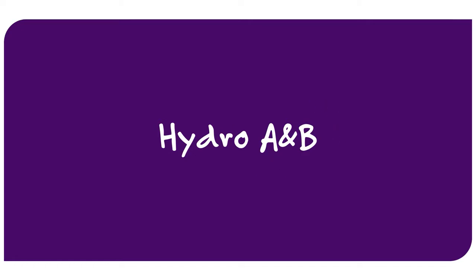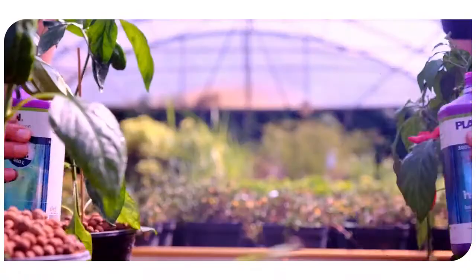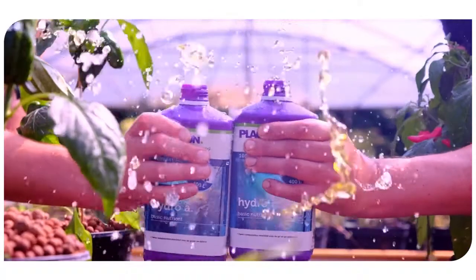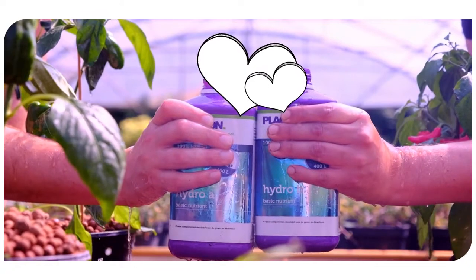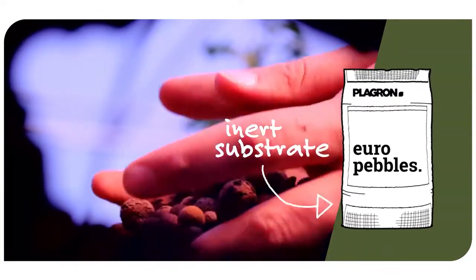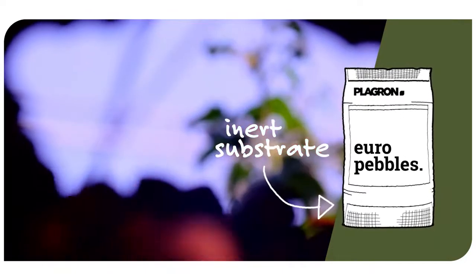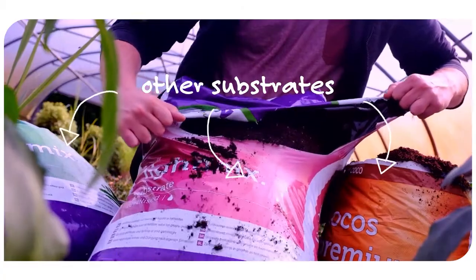By using Hydro A and B you have complete control over the EC and pH values. They complement each other, resulting in a complete combination of nutrients for your plants during their growth and bloom phase. Hydro A and B are best suited for use with an inert substrate like our Euro pebbles. However, you can also use them perfectly fine with any of our other substrates.